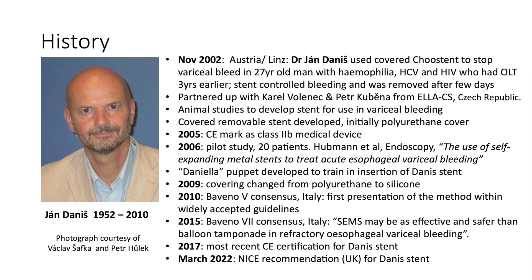Using animal models, a covered removable stent was developed, initially with a polyurethane cover. In 2005, the stent received a CE mark and was classed as a Class 2B medical device. The first study was published in 2006, comprising 20 patients. It was published in Endoscopy and entitled 'The Use of Self-Expanding Metal Stents to Treat Acute Esophageal Variceal Bleeding.' These initial results were encouraging.